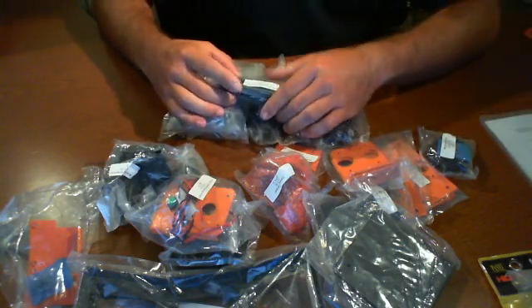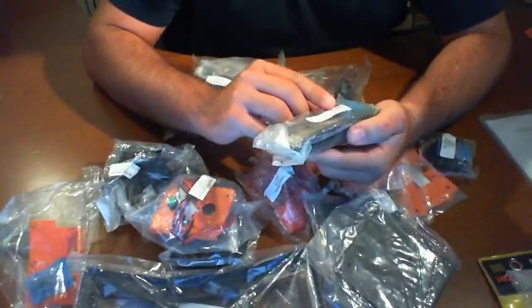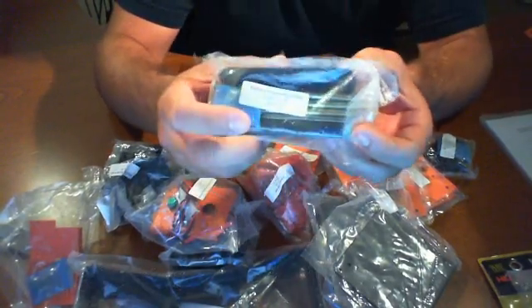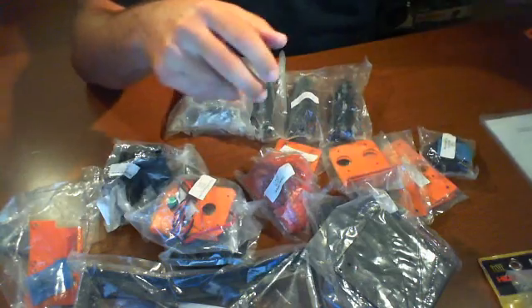Just to kind of go through everything that we have — make sure you have everything in your kit. In this kit we're going to have, let's start off with the battery mounting plate. It looks like it has four screws in there and two black plates with a couple of nuts.